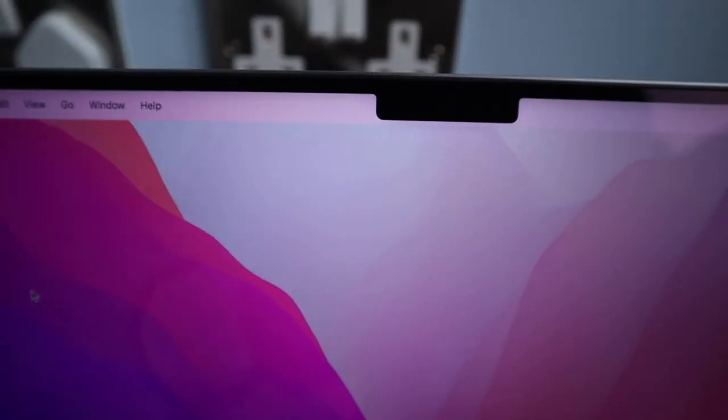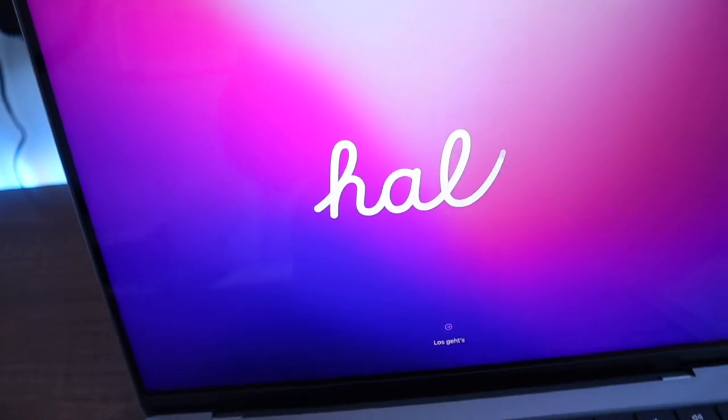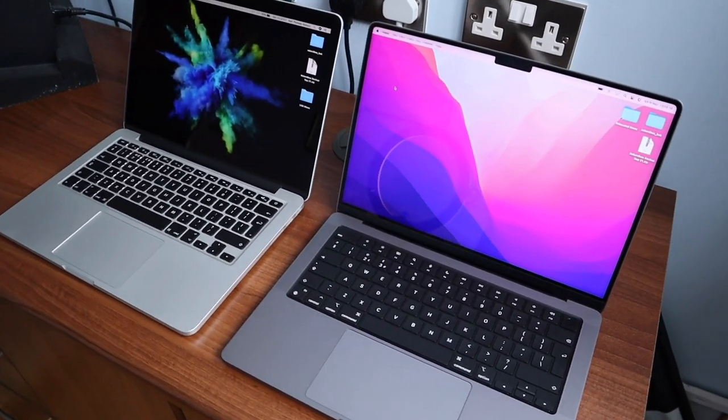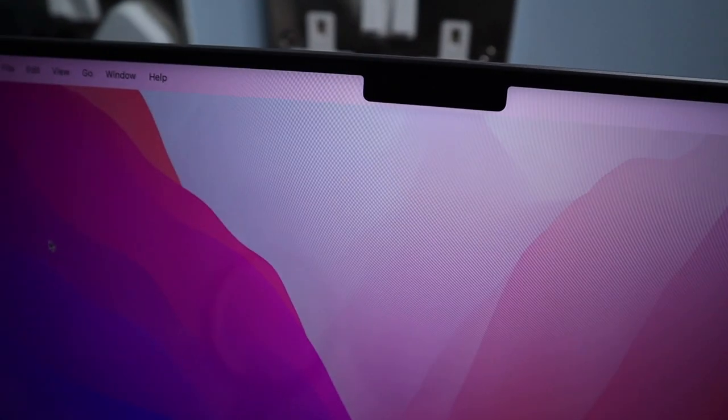Let's talk about the screen and the dreaded notch that everyone seems to be talking about. The laptop switches on straight away when you lift the lid — something I'm not used to, as my old 13-inch required pressing the power button. The screen itself has fantastic colours with that ProRes display, up to 120Hz refresh rate. The colours feel so vibrant — there's definitely a noticeable difference compared to my old MacBook Pro. As for the notch, my personal standpoint is I don't have that much of a problem with it. It looks like an iPhone and I'm used to that notch.